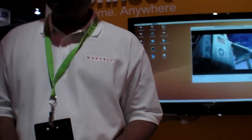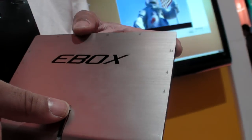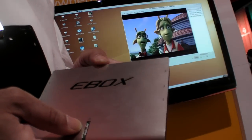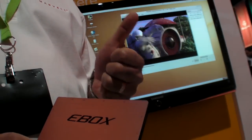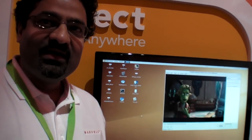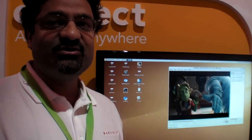Here at Marvel at CES 2010, we're showing a thin client device that is basically a full computer. What we're demonstrating is the capability of this device to do full 1080p H.264 video, to do 3D graphics, and to do it simultaneously. Being able to do 3D and 1080p simultaneously is something unique to our product.